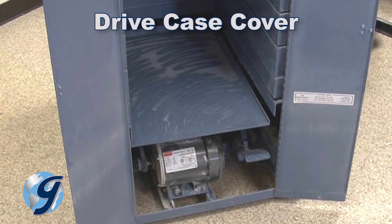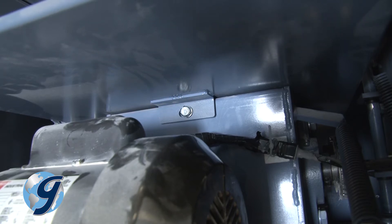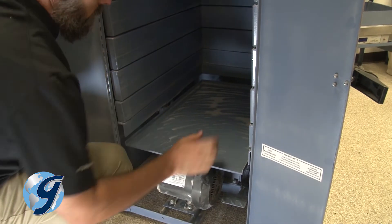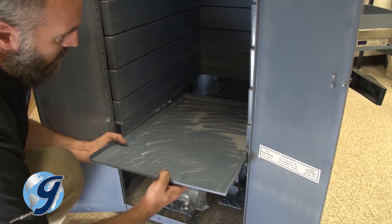To remove the drive case cover, from the front of the unit, reach under the drive case cover, and at its rear center, locate the mounting screw. Remove the screw, slide the drive case cover towards you, lift it off, and set it aside.